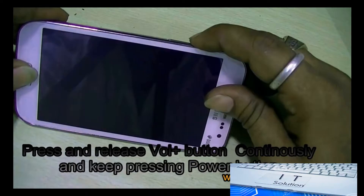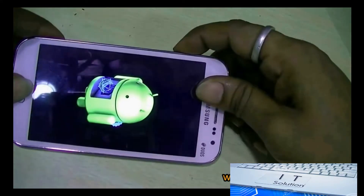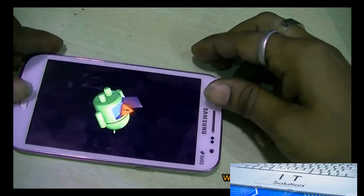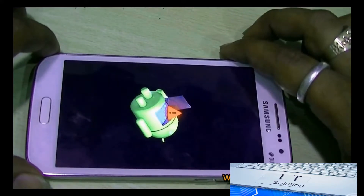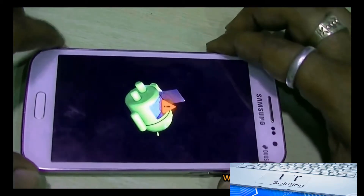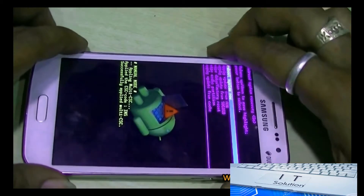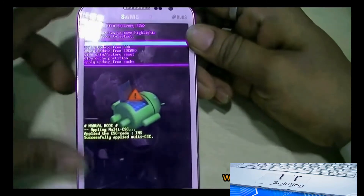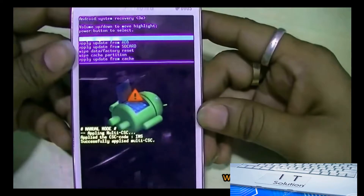Now here you can see we have pressed into the recovery mode menu. To enter into the recovery mode, press the home button.